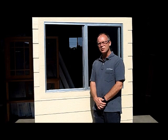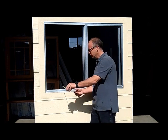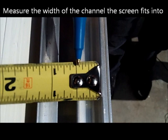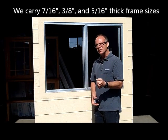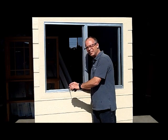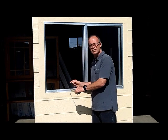Our next step is to measure the screen frame thickness, and we do that by measuring the channel on the window. We'll take our tape measure and measure the thickness. This channel is a half-inch thick. We would recommend a 7/16 inch frame. At James, we carry 7/16ths, 3/8ths, and 5/16ths. If your measurement is right on the edge, we recommend going to the next narrower size. So if you're right on the fence between a 7/16ths and a 3/8ths, go with a 3/8ths inch frame.